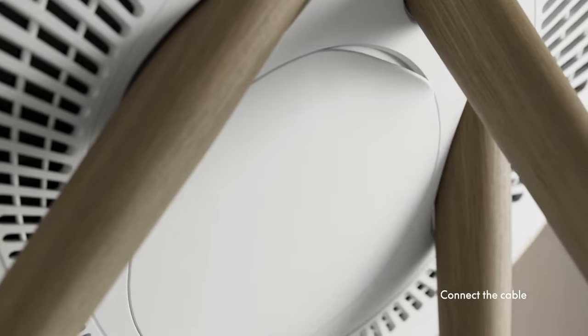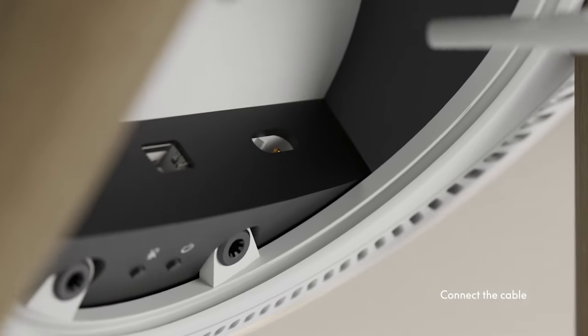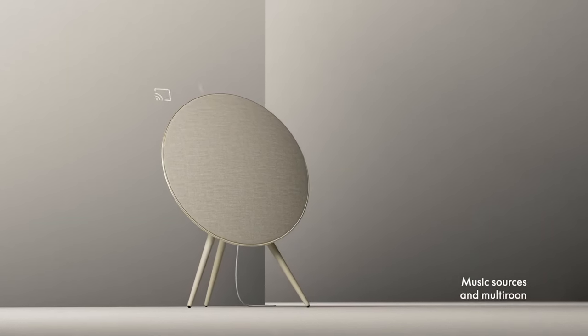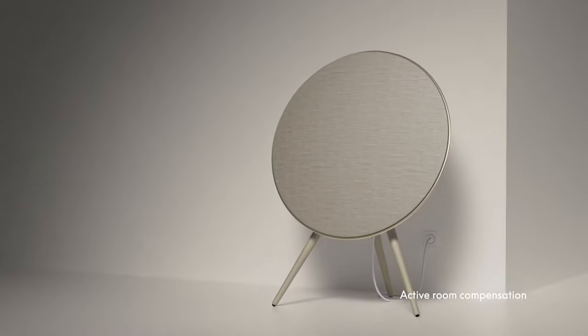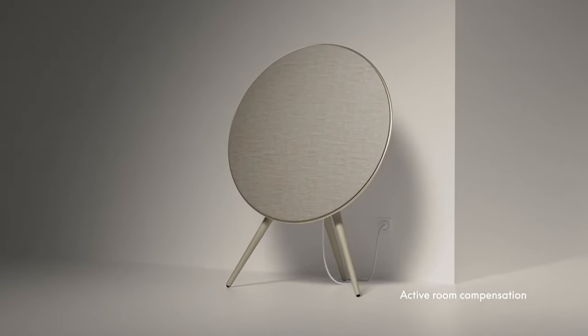And if you need a legacy connection — if you have something else that you want to hook up to this device — you still can, despite it being wireless focused. On the back panel, where the power cord goes in, there is also an option to run either a three-and-a-half millimeter AUX cable or a mini optical. So if you have an external source, you can still use it. This also has built-in room correction, and it's got to be the easiest one I've ever used.